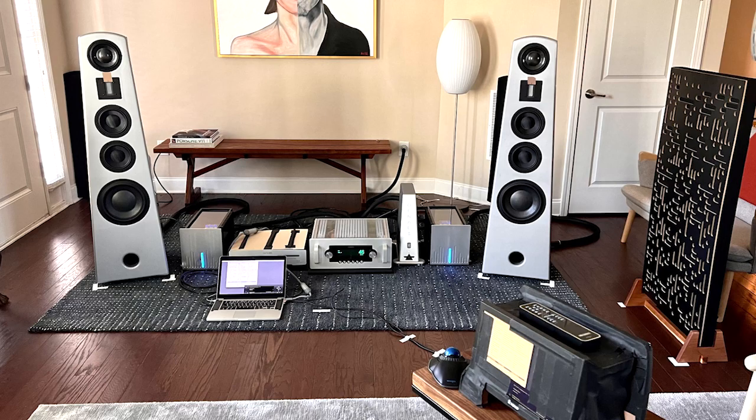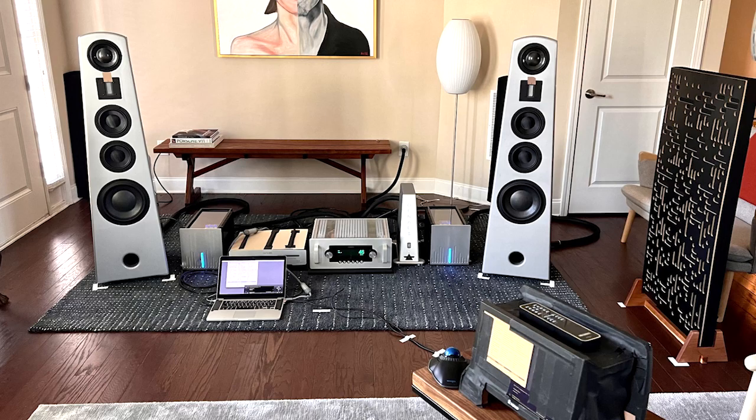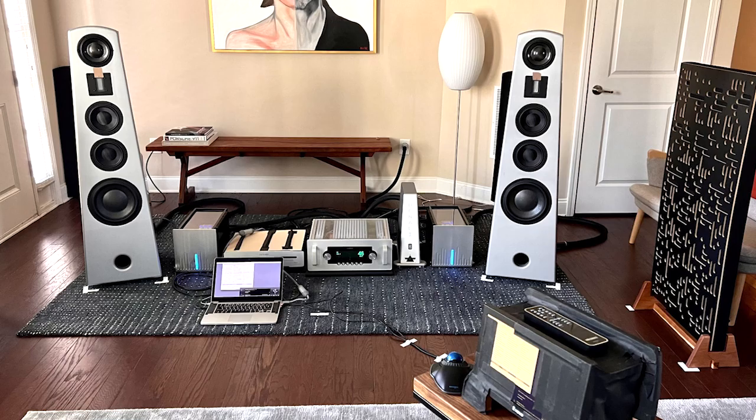Moving on to 'Blue Bossa' by Brian Bromberg — a great bass track from an artist who makes wonderful recordings of his bass instrument. If setup isn't really dialed in, you can't hear the fullness and timbre of that instrument the way Brian would want. But on these speakers, I discovered right away that bass is a forte of the Hestia IIs. The 10-inch driver with Mike Levy's XTL transmission led to a very natural, very full but not overly boomy bass — very taut, with lots of percussive effects coming through with quite a visceral impact.